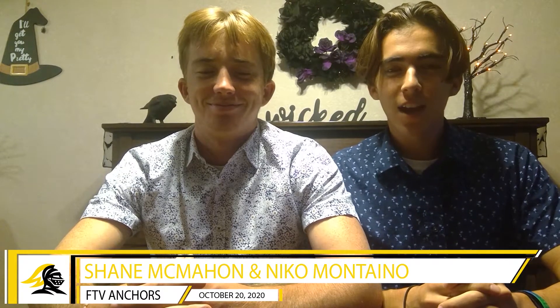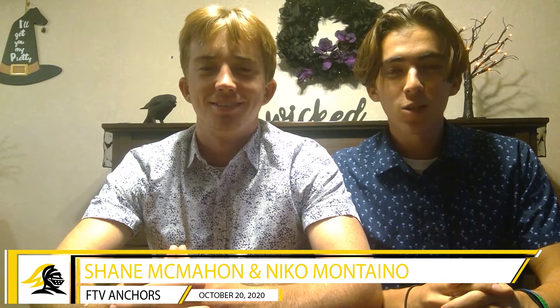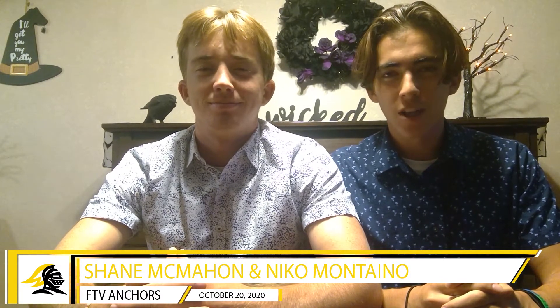Good morning, Foyhill. Today is Tuesday, October 20th. I'm Nico Montano, and I'm Shane McMahon. Teachers, please open your email to question of the day. The email address is foyhilltv404 at gmail.com. Foyhill Television starts now.